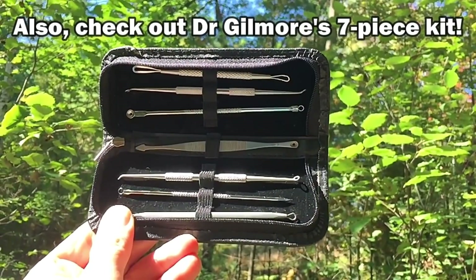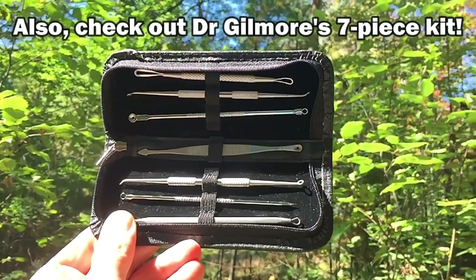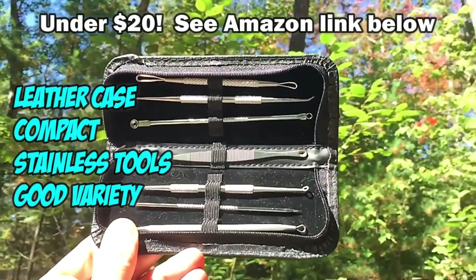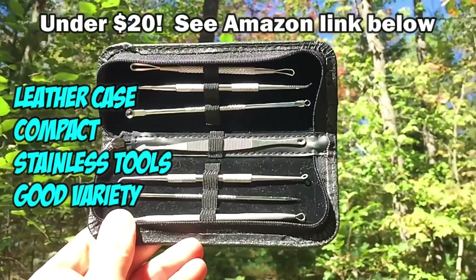Also check out Dr. Gilmore's seven-piece kit available on Amazon for under $20. It's got a leather case and is compact in size — good for traveling. See link below.